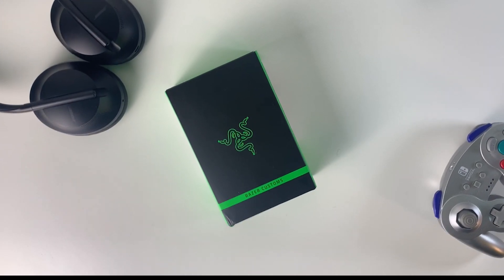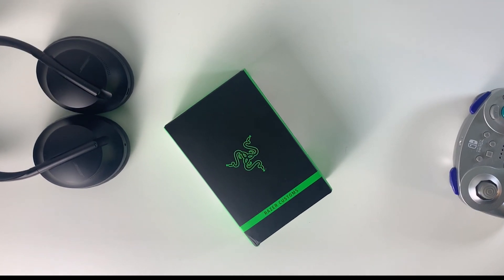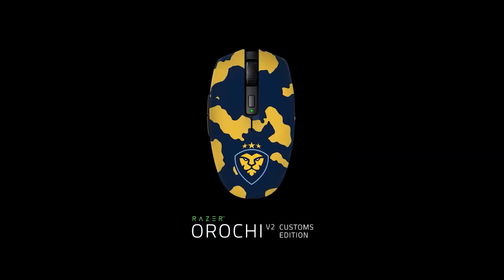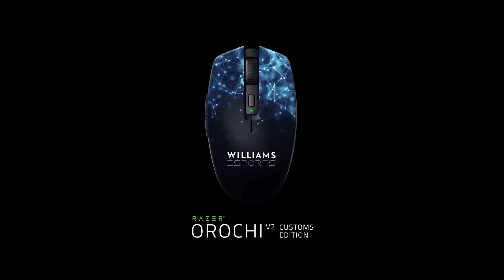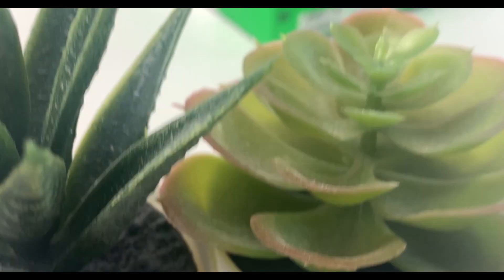The Razer Orochi V2 just came out and is the first Razer mouse that you can personally customize, so I thought it would be a good idea to do so. There are numerous different designs on the website from different creators, influencers, artists, and some community designs as well.